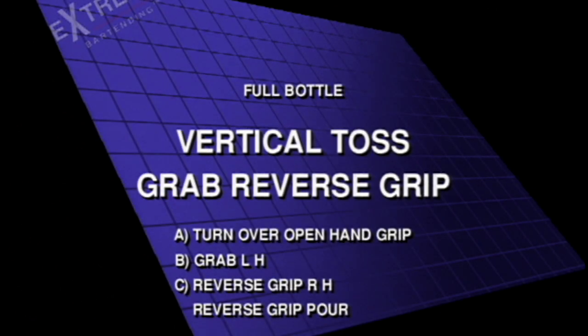Vertical toss, catch left hand. Grab reverse grip. Turn over open hand grip. Grab left hand. Reverse grip right hand to reverse grip pour.